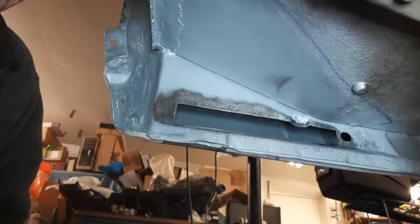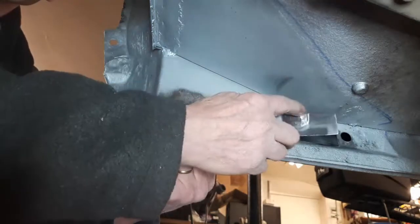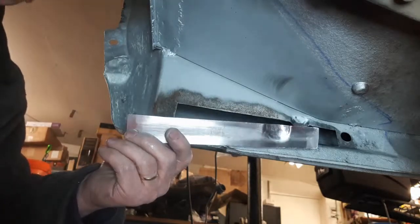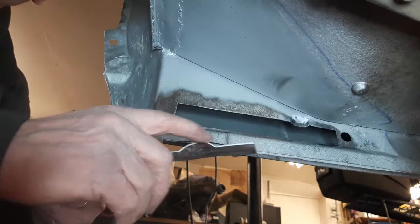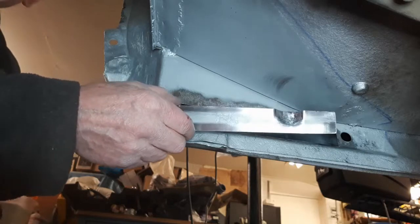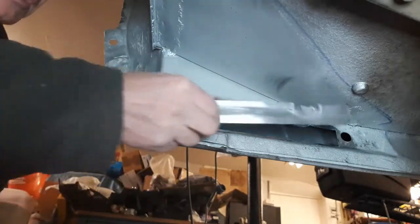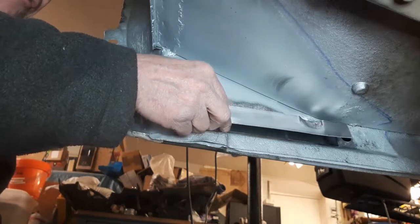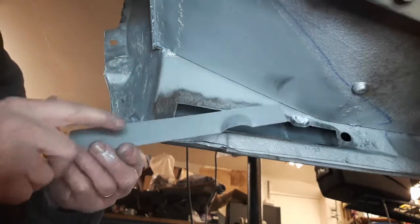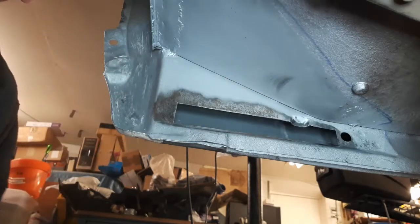I'm finally ready to weld the last patch on the inner sill here. I formed this with a hammer and a chisel in the vice, and I made a wooden thing to start forming it with. Mark Gilborn suggested I use a hammer, chisel and a bolster, which I did by opening the jaws of the vice and just hammering it until it got right - thank you Mark for suggesting that. I've put two coats of weld-through primer on here and I'm just going to hold it on with magnets and start to weld it.